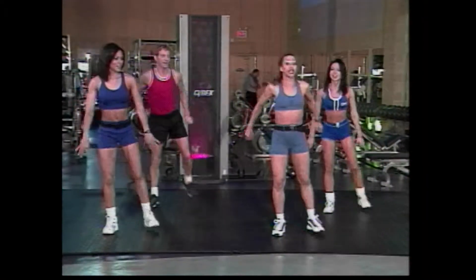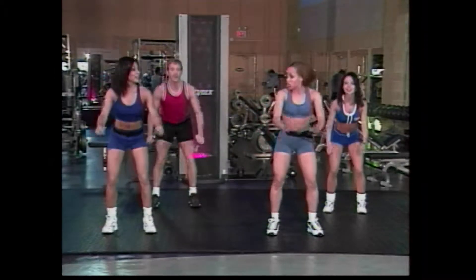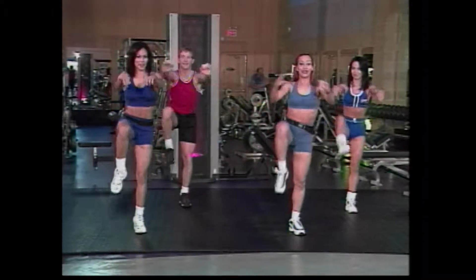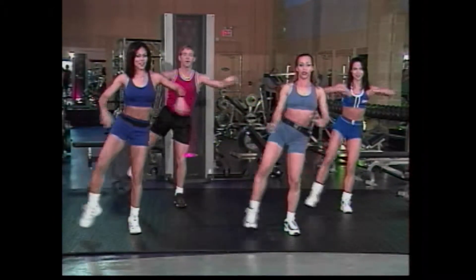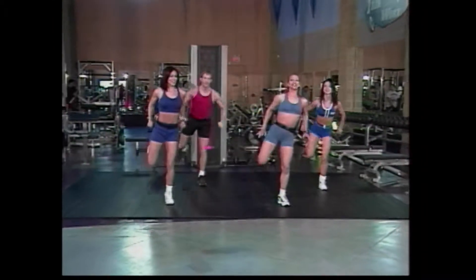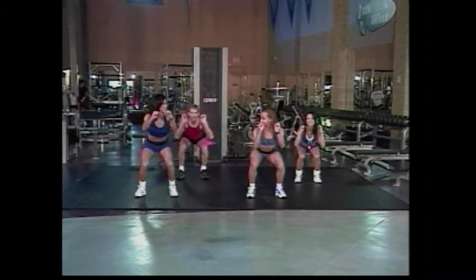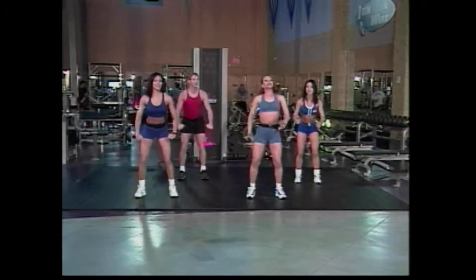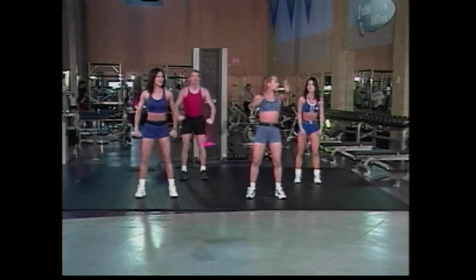Squat down slowly. Down and lift. Good. Knee lift, other side. Four, three, two. To the side. Good. Warming up those abductors. Good. Now curl back. Back. Good. Now here we go. Squat, down and lift. Two more squats, guys. We're going to do the same combo in two. Two knees. Here we go. Let's go. Go one. Now side.